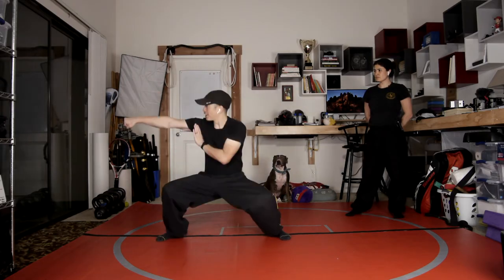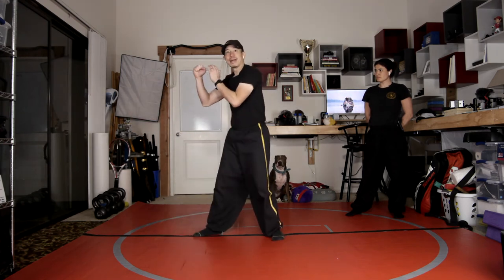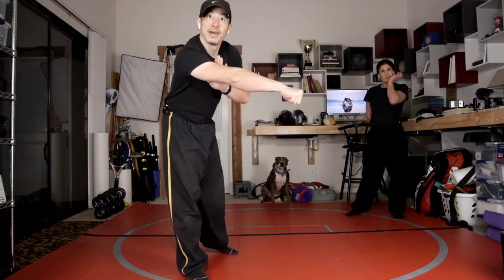From the side view: strike through the left palm, and back set. So you're glancing — make sure that you punch through, and then out.